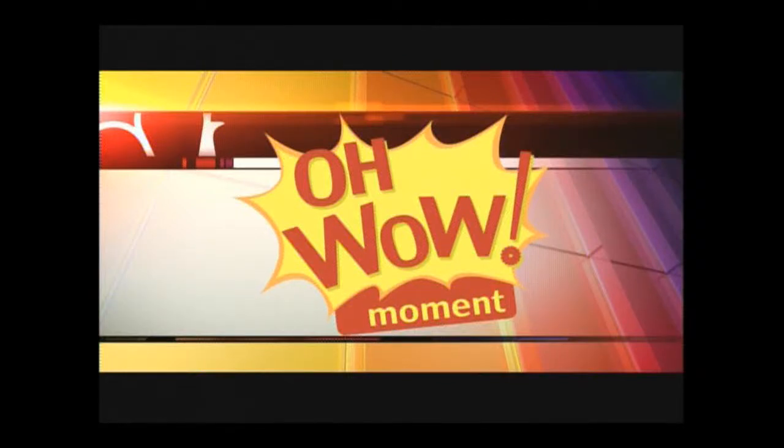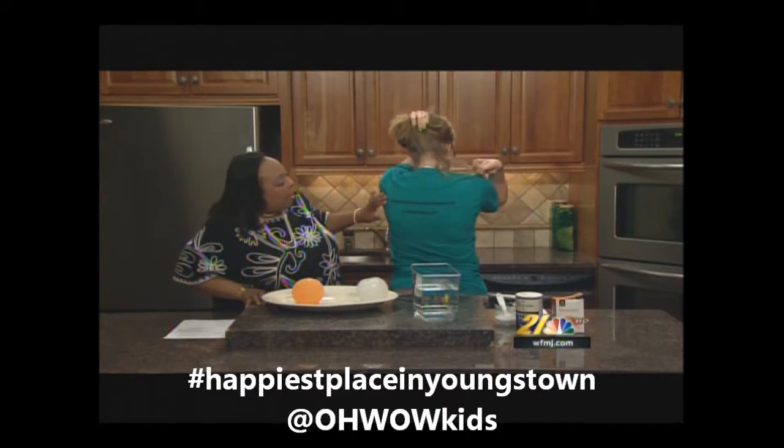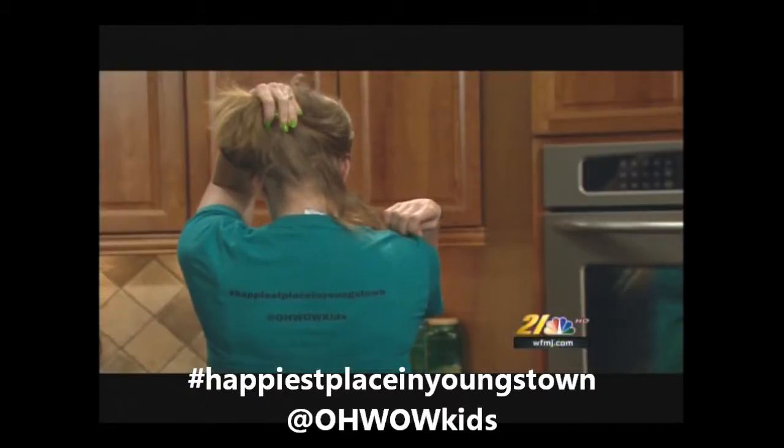It is time for the Oh Wow Moment, brought to you by the Gloria and Roger Jones Children's Center for Science and Technology. With me this morning is the wonderful and illustrious Audra Carlson. That's a cool shirt you have on. Isn't it awesome? Check out the back — it's our hashtag. Yes, happiest place to be in Youngstown. I love it.